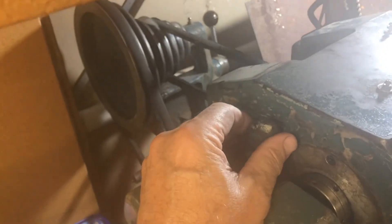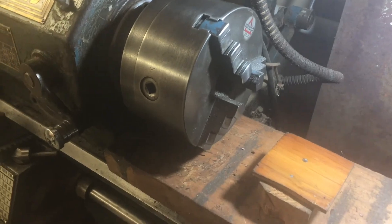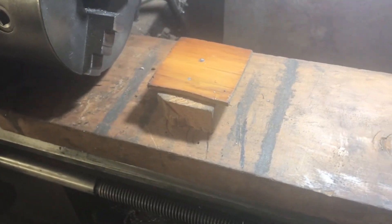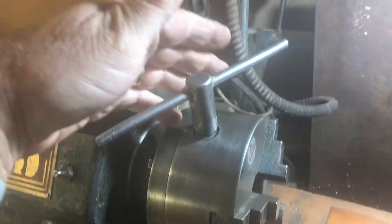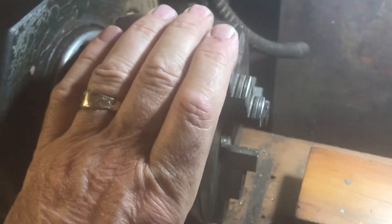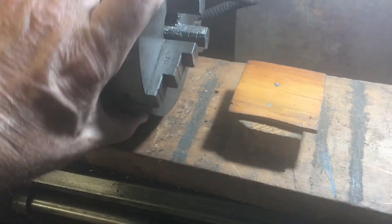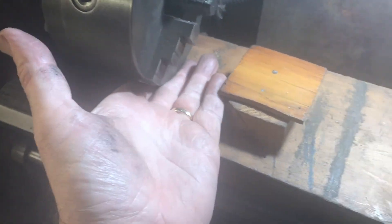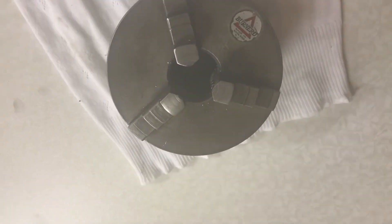To remove the three-jaw chuck, I put the gears in lock position at the back, then put a bar through the track to unscrew it. I also put the key in the hole in the chuck and just turn it to start it off. They recommend putting a piece of wood over the lathe bed while doing this because if you drop the chuck it can ding the bed — but on this small lathe I usually just put my hand right underneath so if it falls it gets my hand instead of the lathe. So I've removed the three-jaw self-centering chuck.